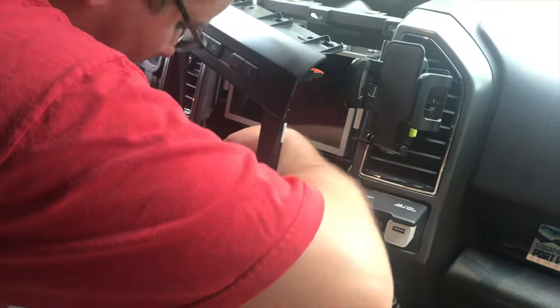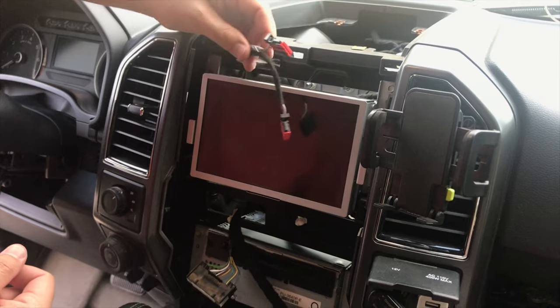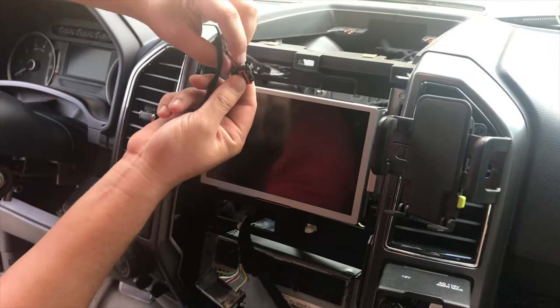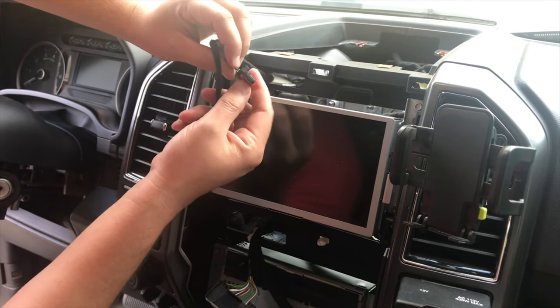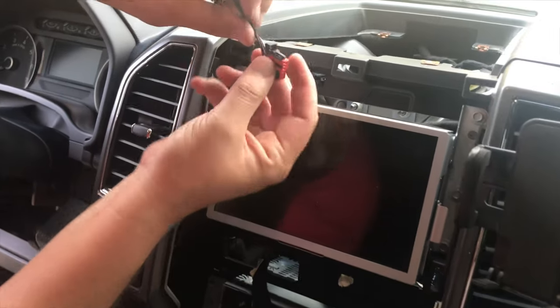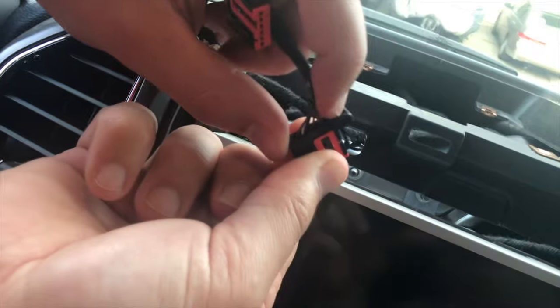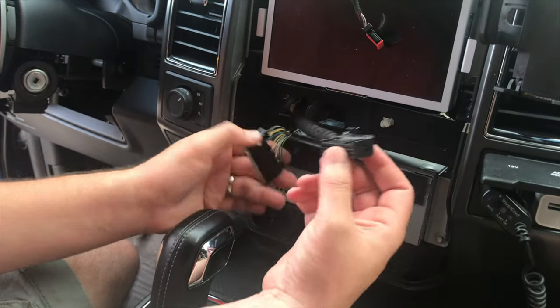Now with the bezel out of the way, I'll show you exactly where you need to press to get these tabs to release, because they look unlike almost any other connector on the truck. It's right here — these are for the top buttons right up there on the top, and on the bottom one here it's a big one on the left. Now the XLT — different trims may be different.